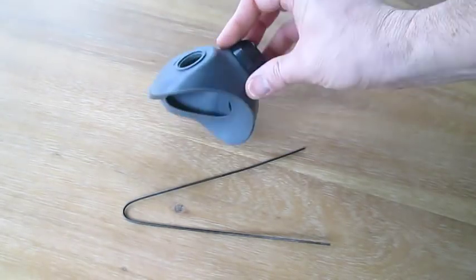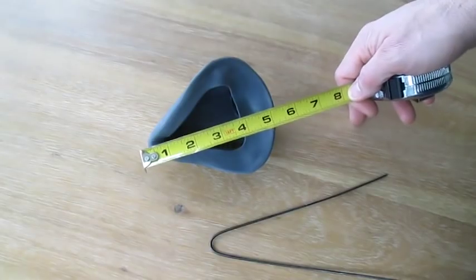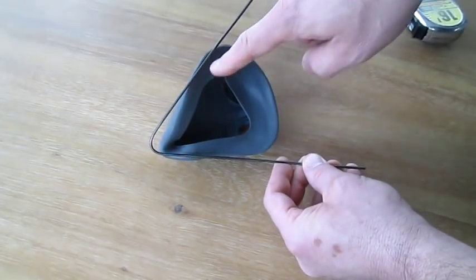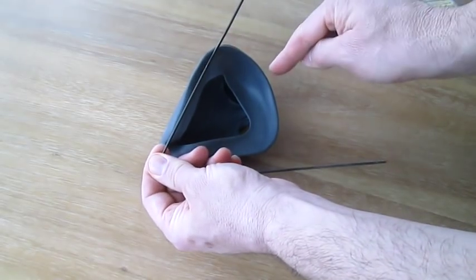I'll use this respirator mask to demonstrate the shape we want to bend the wire into. This is about five inches this way and four and a half inches this way. This is approximately a 60-degree angle, and then we just need to bend these around on the bottom.